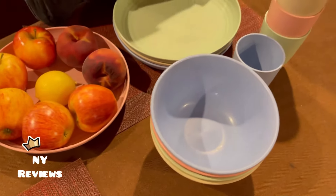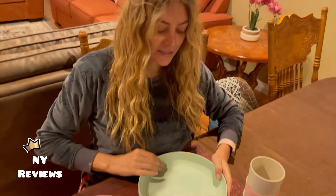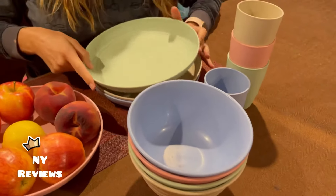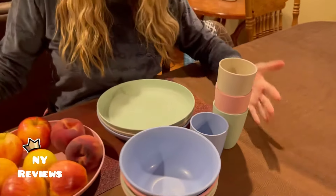You can basically put it in the microwave, but make sure you don't put it in for more than three minutes. You can heat your food in the microwave and also store your food in the fridge — it can take temperatures down to minus 20 degrees. It's recyclable, so it's environmentally friendly.